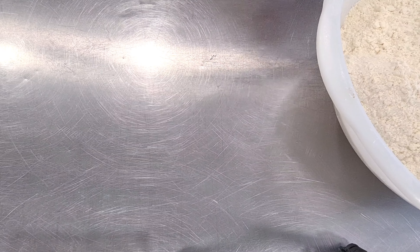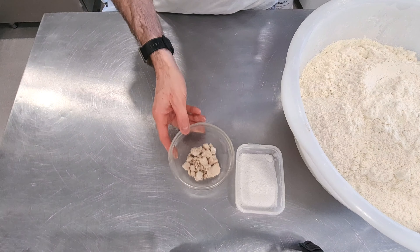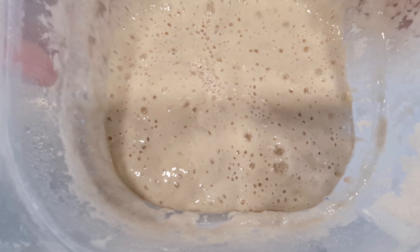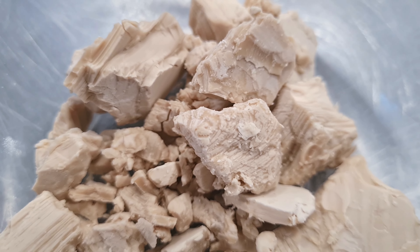Today we're going to make a recipe with a traditional flour — a flour without additives and very good quality. You can find it at your bakery or perhaps in a store. You will also find the recipe in the description, so it's up to you to calculate according to your needs.